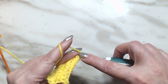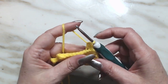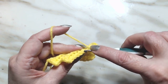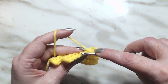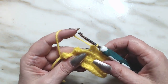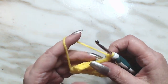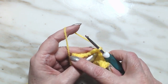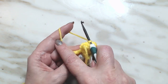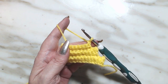One, two, three, four, five, six, seven, eight, and nine. Chain one, turn our work, and now nine single crochets back. The next one will be seven, seven down, five, five down, and we come back when we're on three. Continue working down until you have three stitches and I'll be right back.